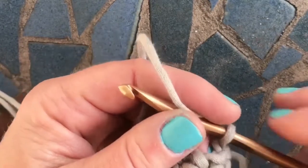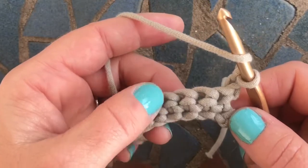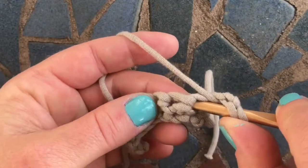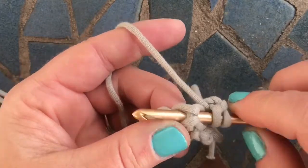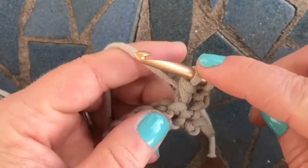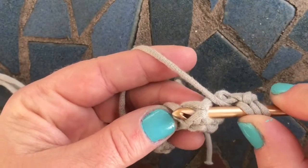I'm going to zoom out a little bit. For a front post double crochet three together, we're going to decrease by two. Yarn over first, insert your hook into the right side of your stitch, and then out the other side of it, then yarn over and pull up a loop. Yarn over, pull through two. Don't complete your double crochet. We're going to do another one. Yarn over, go around the next stitch post.